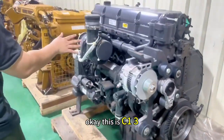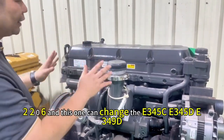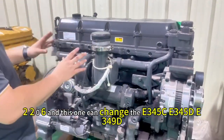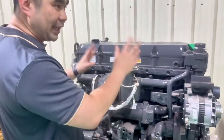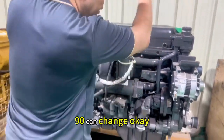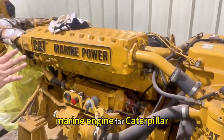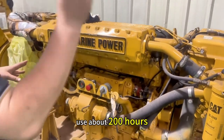This is C13, and this one package can change the 2206. And this one can change the E345C, E345D, and E3459D. And this one is C12 Marine engine for Caterpillar, used about 200 hours.